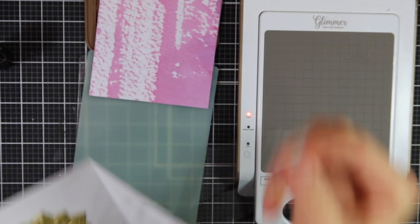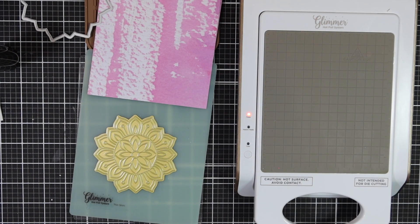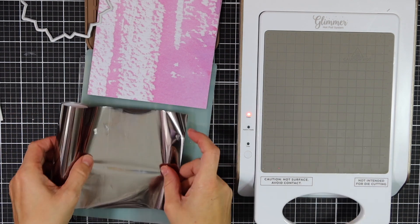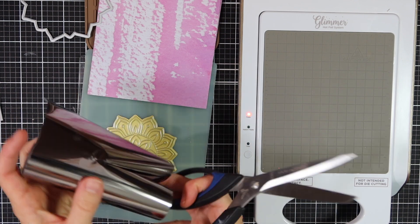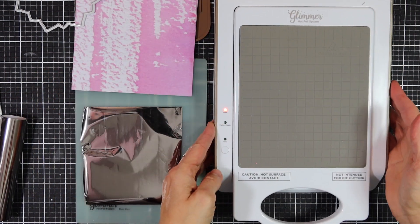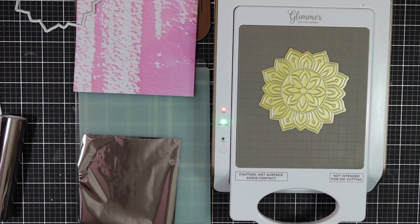Altenew has released some brand new products just a couple of days ago — these are the hot foil plates. I'm going to take the starburst hot foil plate and cut out a piece of foil that will fit over the plate. I'll be using the Spellbinders Glimmer hot foil system and heat up my plate.